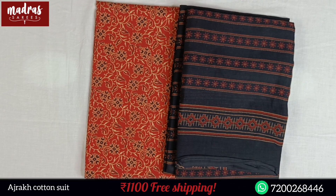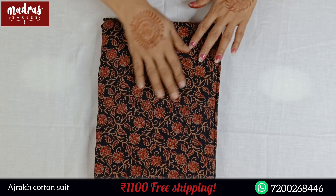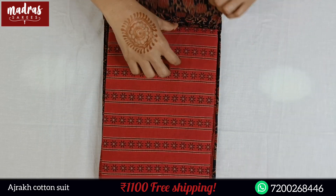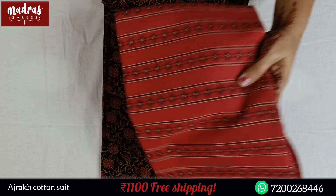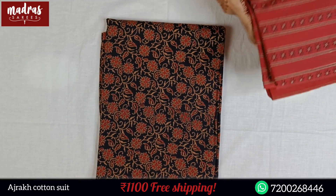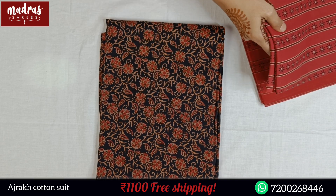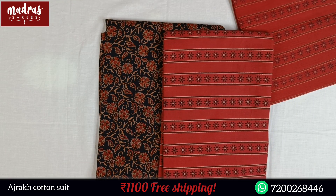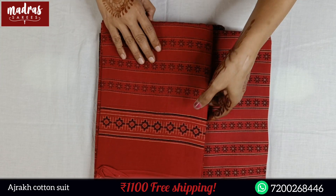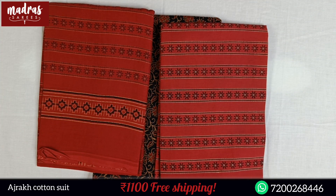If you want to make a screenshot, you can share the WhatsApp number. Next color is a black color top — you can choose this particular suit. This is the top, this is the bottom, this is the matching dupatta. This whole set is only 1100, free shipping all over India.